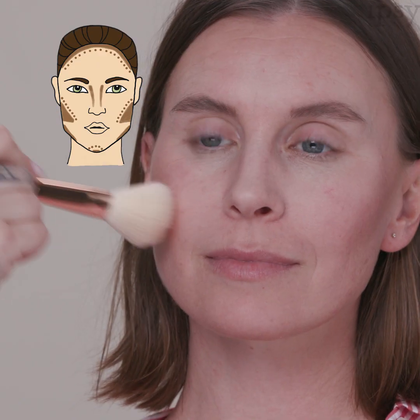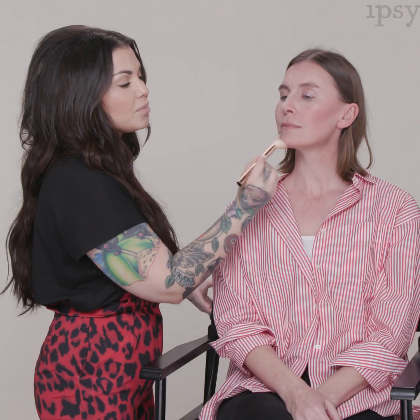Now we're going to add a little bit of warmth to the face. Taking just a tiny bit of bronzer, I'm coming right on the cheekbone, then bringing the bronzer along the chin and across the forehead.